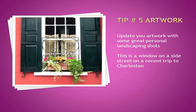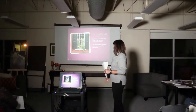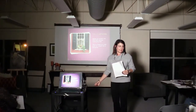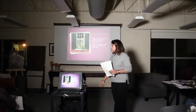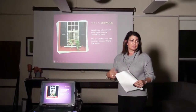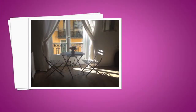Tip number five is your artwork — update your artwork, move it around, try it in different areas. This is a shot I took with my iPhone, and our iPhones are amazing for picture-taking. I put it on canvas and I use it for staging. I actually have two — one in my house and one I use for staging because it was such a great shot with great color.